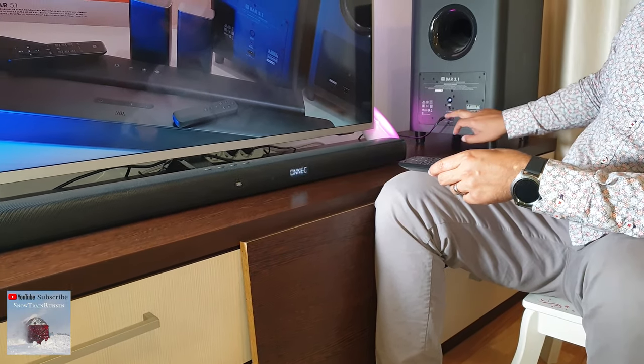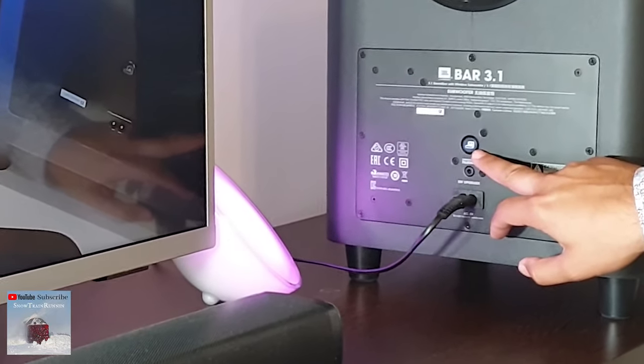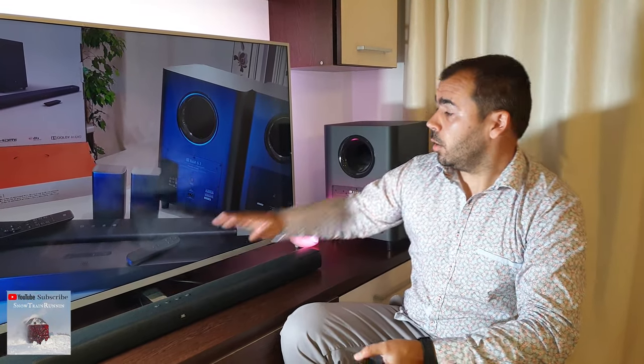And on the back of the subwoofer, it stops blinking. So this is how you connect the JBL soundbar with the subwoofer. Enjoy, bye-bye.